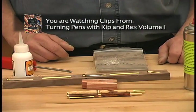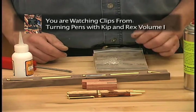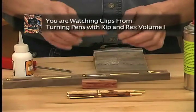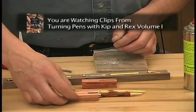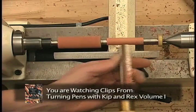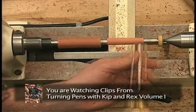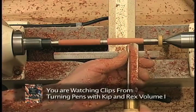Here we're going to show you how to glue the brass tubes in the pen blanks for the variation on the slimline pen. Line the grain match up. The diameter at the center really isn't critical, but it is important to have the diameter meet the bushing on each end of the pen.